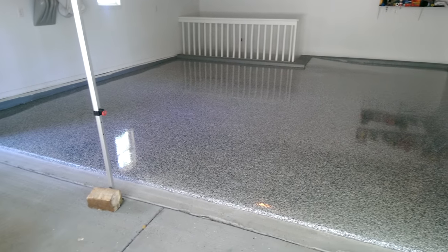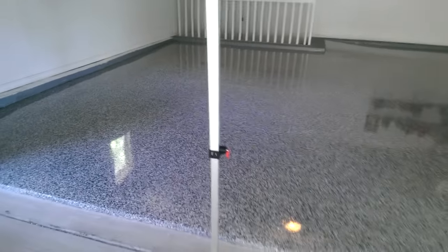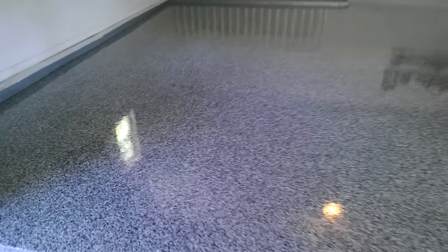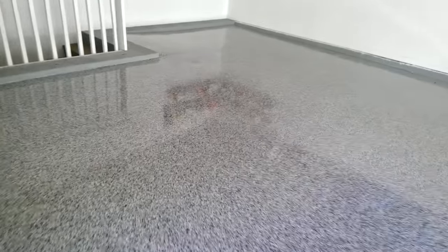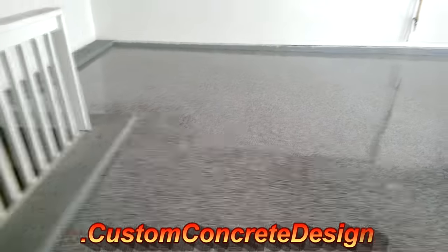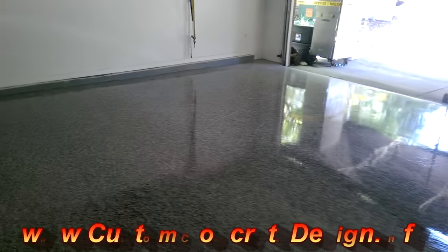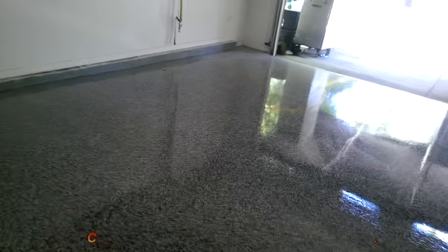We just finished up this job in Lori, Missouri. Got our clear epoxy on now — it's all shiny and brand new again.